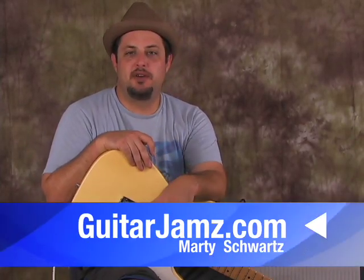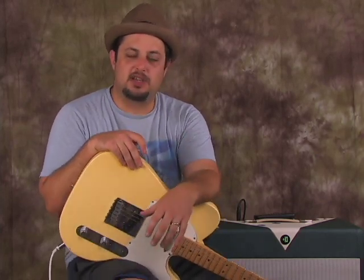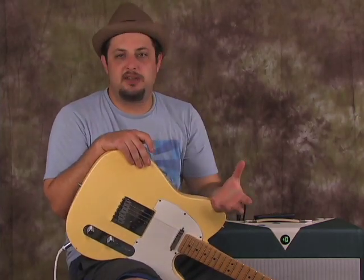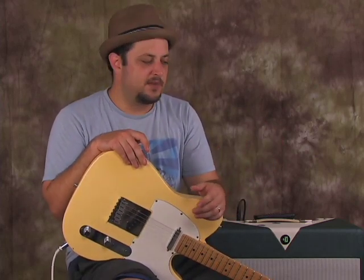Hey, what's up you guys, Marty Schwartz here. I'm gonna teach you a really cool funk riff — 'Papa Don't Take No Mess' by James Brown. He's one of the originators of the funky soul vibe. It's a really cool riff in G, so consider this part of your funk arsenal.